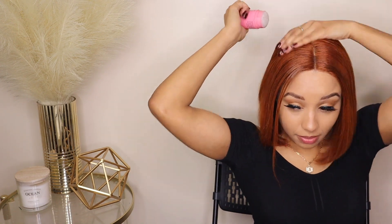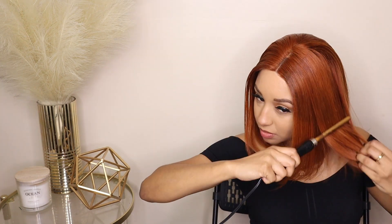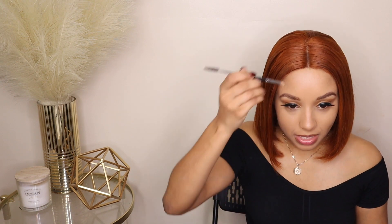Make sure you get that crown area because that's where we get the most hiking up. My hair is going to hike up anyway because my braids are not as flat — just a few more steps and we are almost done. Moving on to the Fit Me powder: I put a little bit of Fit Me powder right in my part just because I like it to blend in as much as it can with my scalp. And that is it.